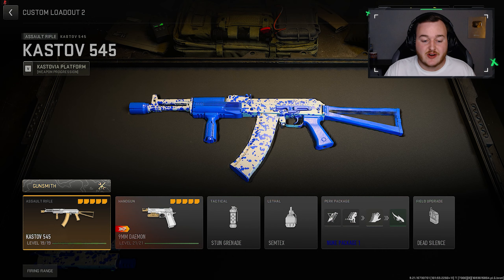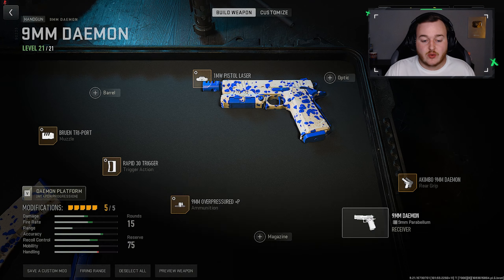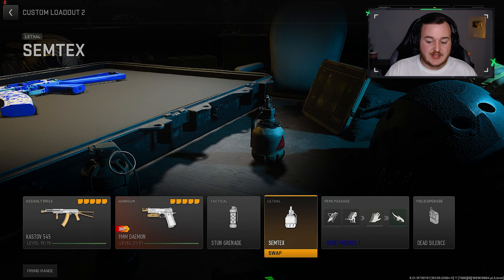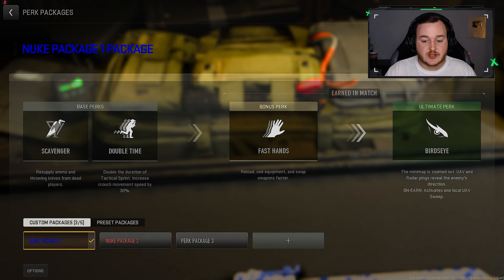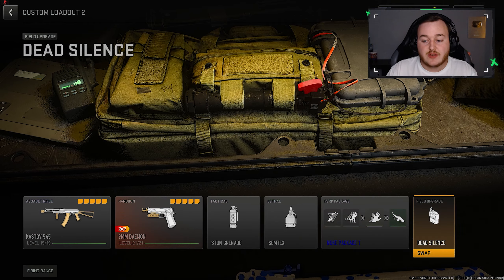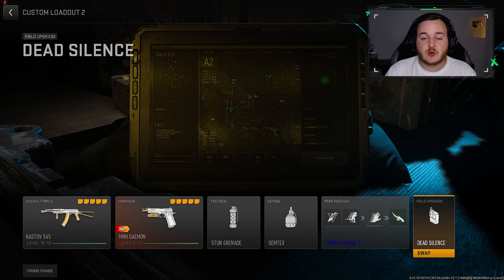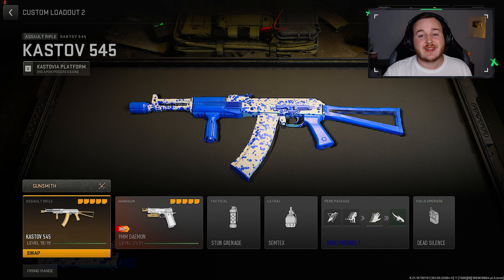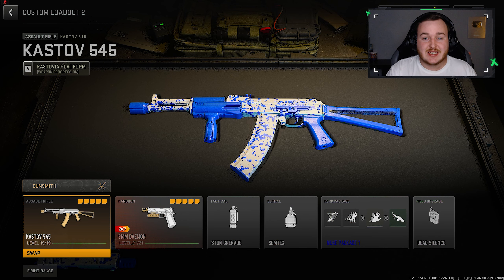If you want to know the rest of my build, I'm running the new pistol — here's my class setup for it. We also have the stun grenade and SIM techs. My perk package is Scavenger, Double Time, Fast Hands, and Bird's Eye. This is my nuke package, and we have the field upgrade as Dead Silence so we're more quiet. This build is really nice, so if you're new, hit that like button, sub button, and bell so you don't miss any more videos.